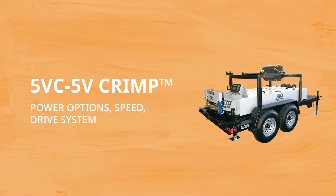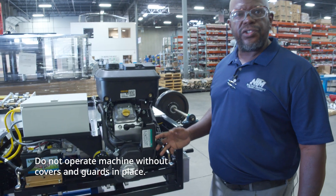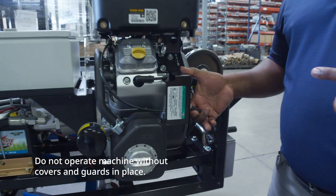You may need to make limited adjustments when switching materials. The 5VC has the option of either a gas or electric quick change power pack, allowing you to easily switch power sources based on the requirements of your shop or job site. It can operate at speeds of approximately 60 feet per minute and uses a hydraulically powered shear and eight polyurethane drive rollers.